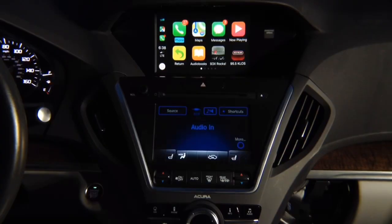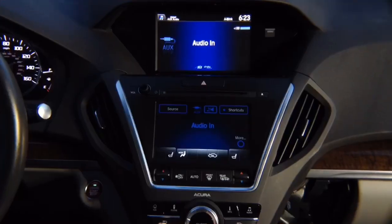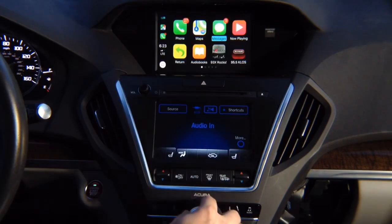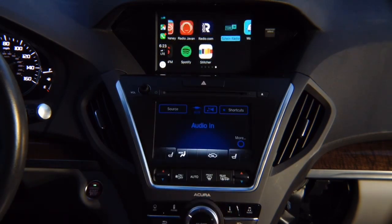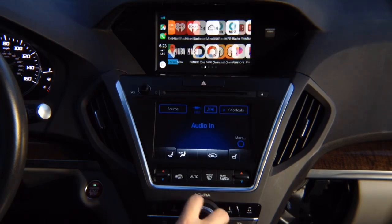Apple CarPlay demo for Acura ILX 2016 to 2019, presented on Acura MDX. The Acura ILX and Acura MDX have 100% identical screens. In this video we'll cover Apple CarPlay. Press and hold the back button, press enter, and you'll see Apple CarPlay on the screen. Control with the joystick — you've got all the apps: Google Maps, Waze, TuneIn Radio, and many more pages.